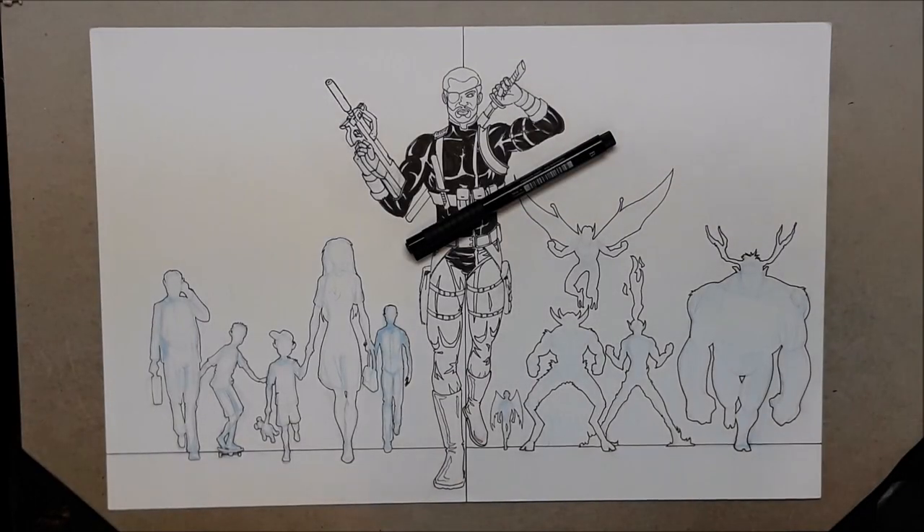Brian brings back another lesson — this is part two of 'Let's Make a Comic Book Together.' Last time we talked about the story and touched on character. This session is more about character design, so let's jump right in and get to drawing.